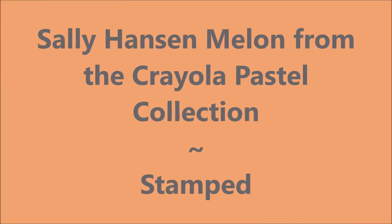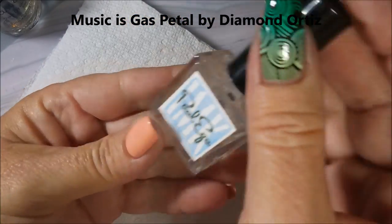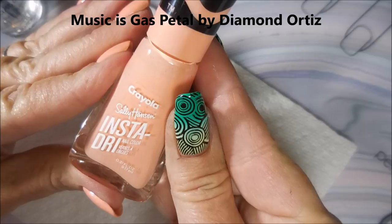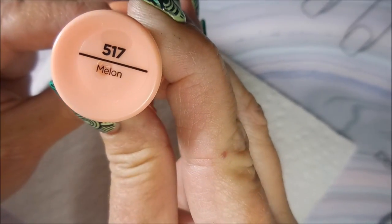Hello, my friend, and welcome to my channel. Today I've got Sally Hansen Peach from the Crayola Pastel Collection, and I'm going to stamp over it. I have started off with Peel Ease as my base coat, and here is Sally Hansen Melon — I keep calling it Peach, I'm so sorry.